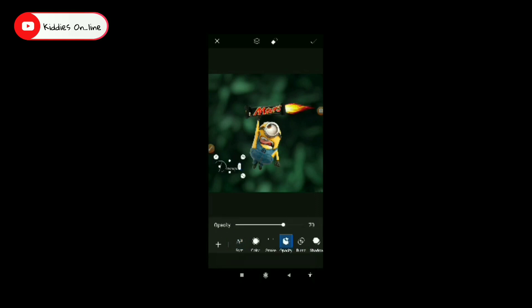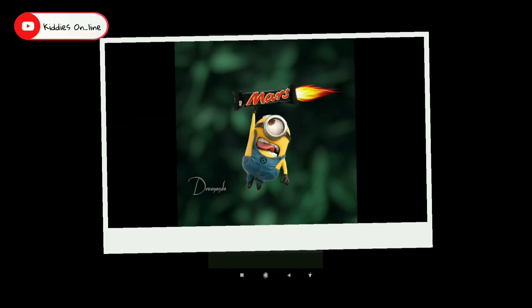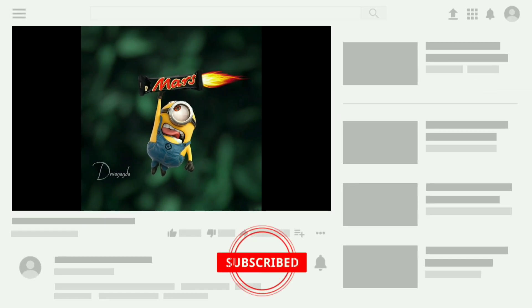Let's change the text. Now we are going to change the text and save it. Now we are going to edit the text. Please like, share and subscribe.